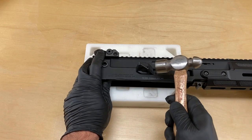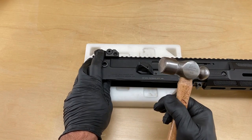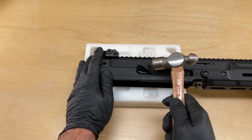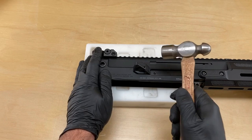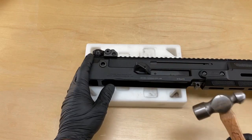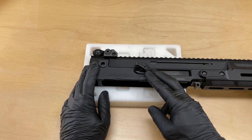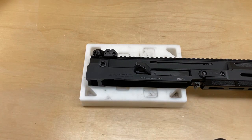I'm going to tap the shell deflector a few times. The first few taps are going to sound plasticky, and when we make contact with the back of the dovetail, it'll get more metallic and solid-sounding. The last few taps were significantly louder, indicating our shell deflector is completely seated in the dovetail on the upper receiver.